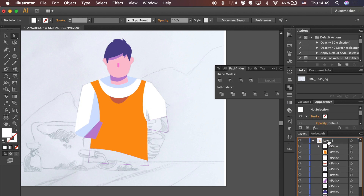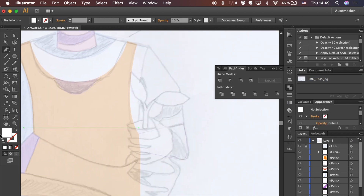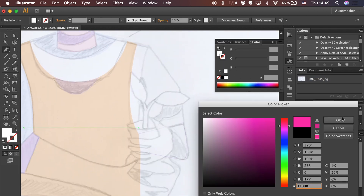Bring your sketch to the top, lower the transparency and lock it again. Work with the outline only as it is easier to see the sketch.